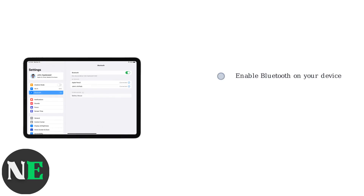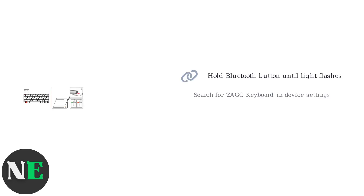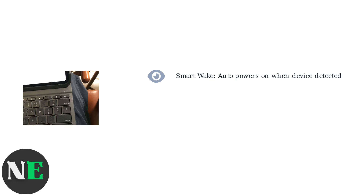Once powered on, enable Bluetooth on your device — such as an iPad, Android tablet, or PC. Press and hold the Bluetooth pairing button on the keyboard, usually marked with a 'B' icon, until the indicator light flashes. In your device's Bluetooth settings, search for 'Zagg keyboard' and select it to pair.